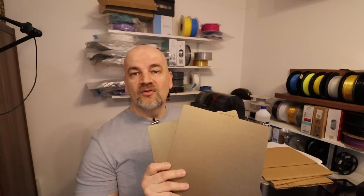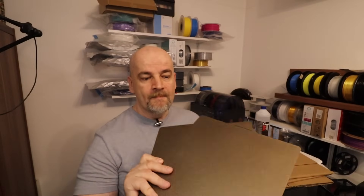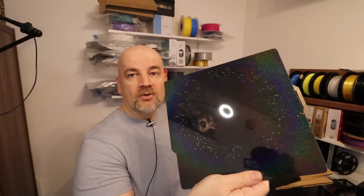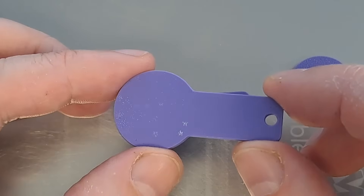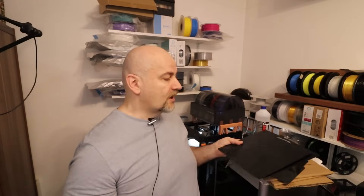Some quick conclusions: the textured PEI sheet is definitely first class — same quality as the Bambu Lab sheets — so I can highly recommend it. About PEO with the diamond shape: the adhesion was acceptable but I didn't like the smell during printing. About PEY: the version with the small stars has great adhesion, but I'm not sure why — whether it's a different material, a different pattern, or because it shares a sheet with the textured PEI. With the two-sided PEY rhombus version I couldn't get any bed adhesion even with hairspray. Write your experience in the comments. Thank you for watching and happy printing!